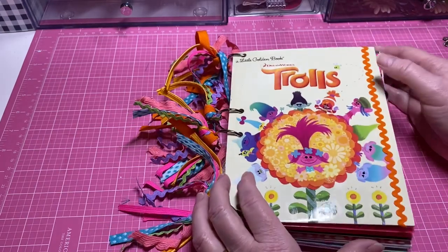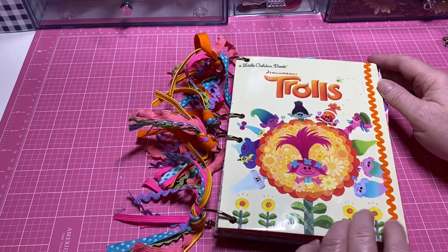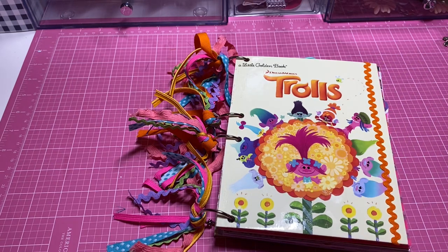I'm probably going to keep adding to this — I just wanted to stop and show you where I'm at. I hope you'll be inspired to make one too! Hope you guys have an awesome day, and thanks so much for spending my lunch break with me. I'll see you guys soon — bye!